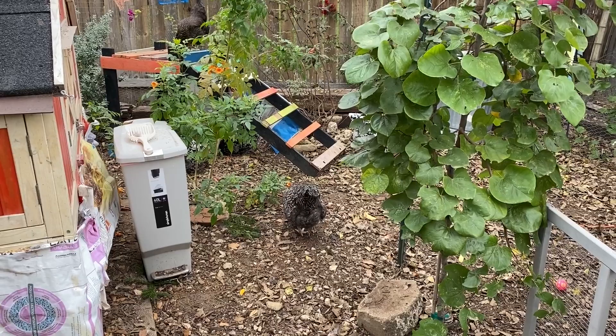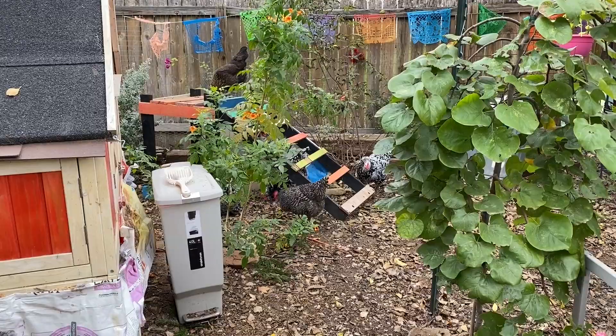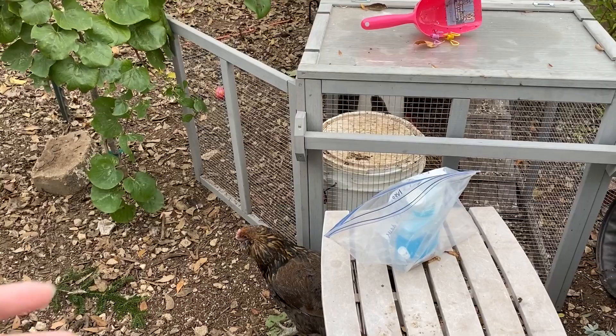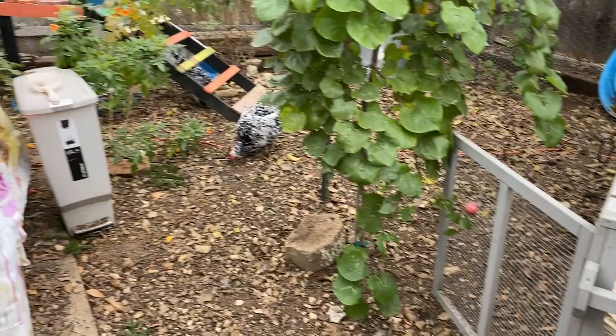For larger meat birds, like my Wyandotte who's a hybrid, and my Java hens who are also bigger girls, I do between eight and ten drops. The way this medication works — it's called a pour-on, as in you would pour it on — but since we're dealing with such a tiny animal, we're not really pouring it on like you would pour it on your cattle. We're using a dropper.